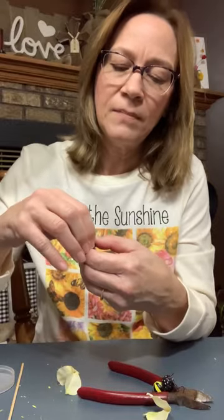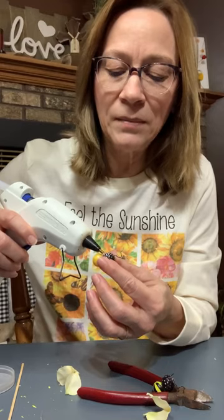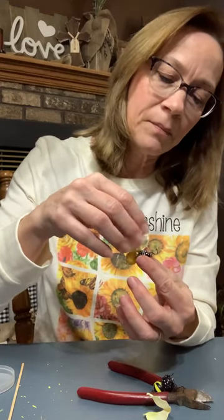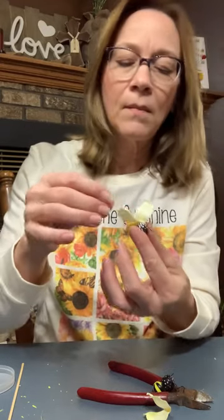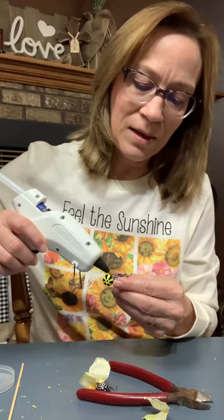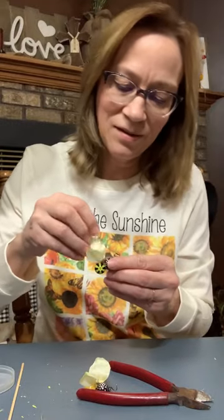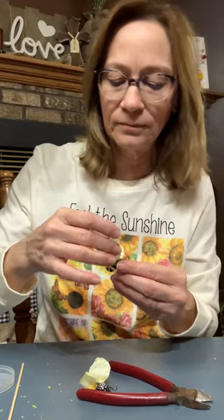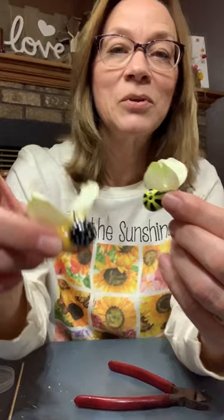Let's go back to this one. You can play with the antennae — if you don't like them like that, you can do whatever you want. I'm just going to put a little bit of glue in the middle. You want the wings to be sideways, so you want to try and get a little glue on there. Aren't those adorable? That's one of them — I'll let that dry there. I'm going to do the other one now. I just think those are the most adorable little bees.